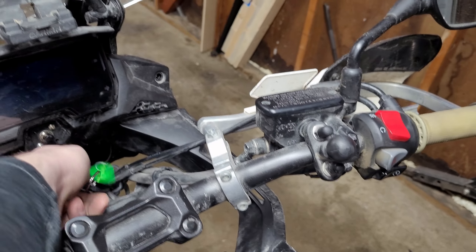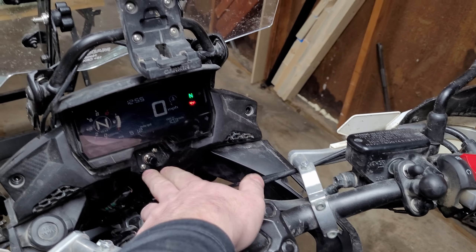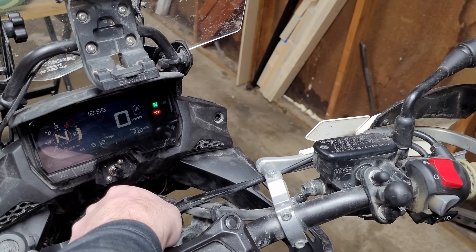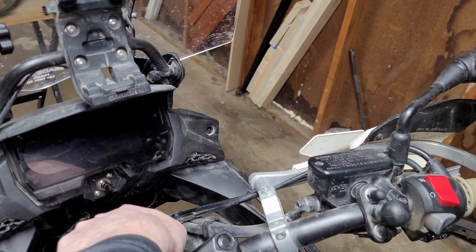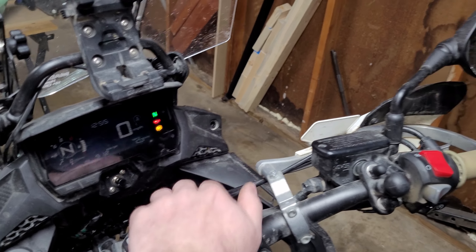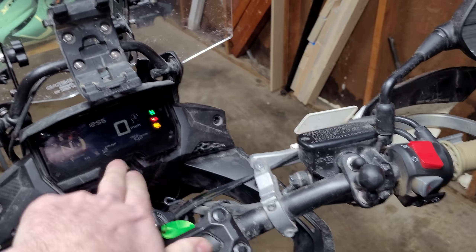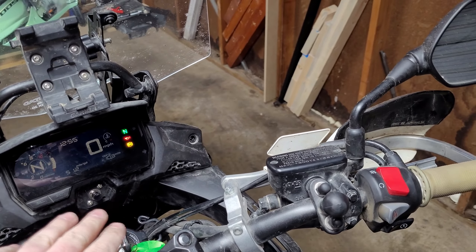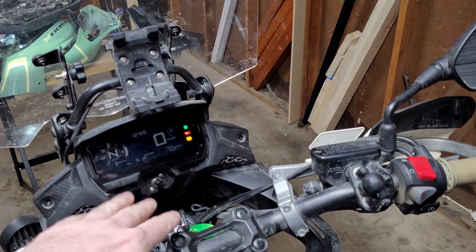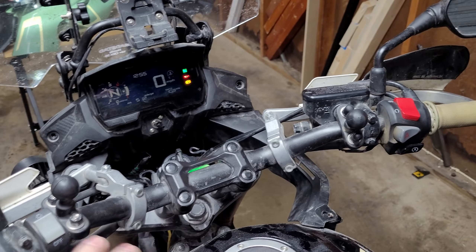If I turn my bike off and back on, it's still flashing because it's still in a fault state. This is an on/off switch — I have to press it again to close the circuit. Turn the bike off and back on, and the ABS light is solid again. I did this as a push button on/off switch because I personally want it to stay off when I've disabled it. That is not the safest way — it's for people that know what they're doing and pay attention to their machines and riding conditions.